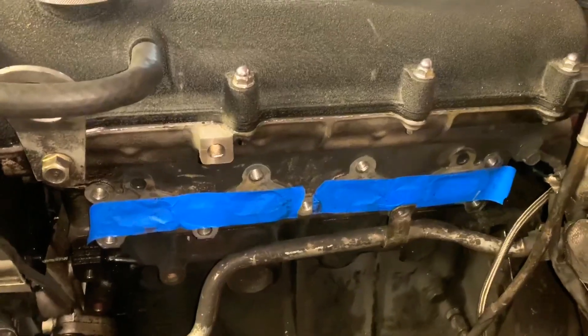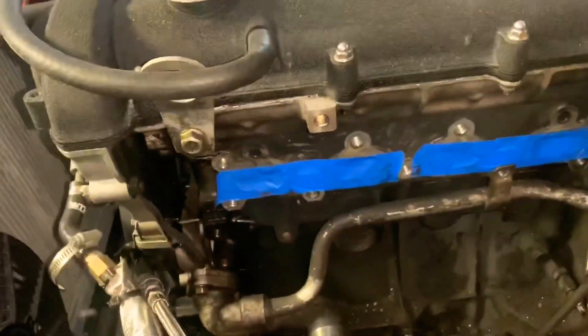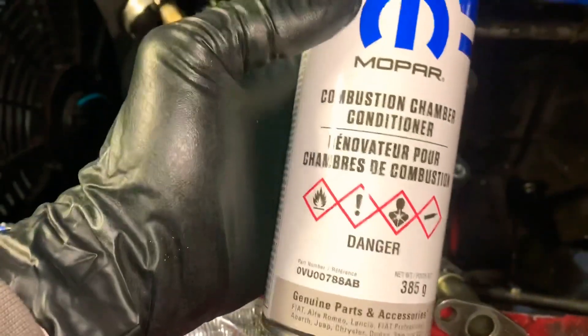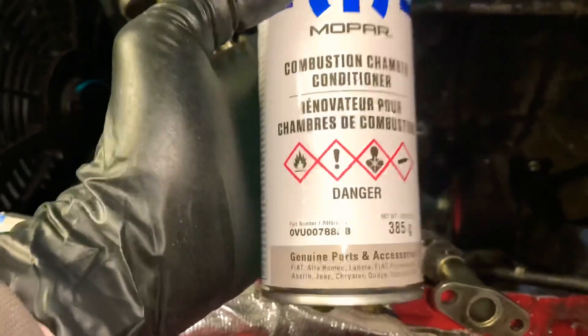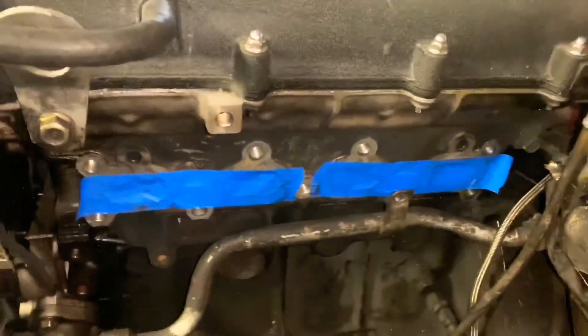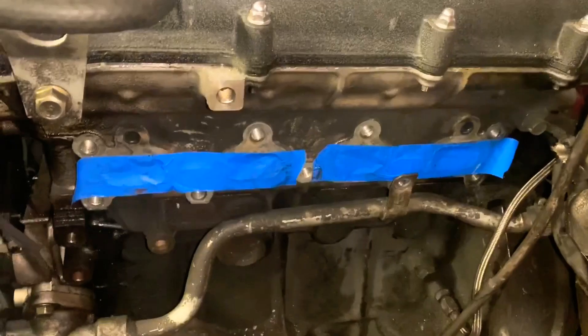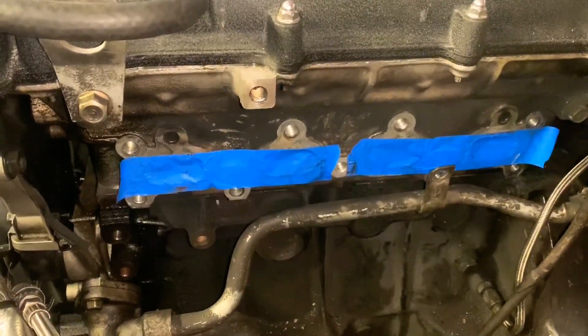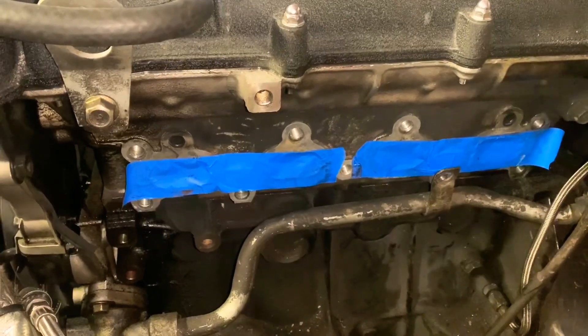Alright guys, I got all the studs out. If you've been on the channel before, you know how much I like this Mobile Power combustion chamber conditioner cleaner — stuff works great. The only reason it's taped off right now is because I've had this open for a while, in the middle of swapping to a new turbo setup, so I just don't want anything going in there.